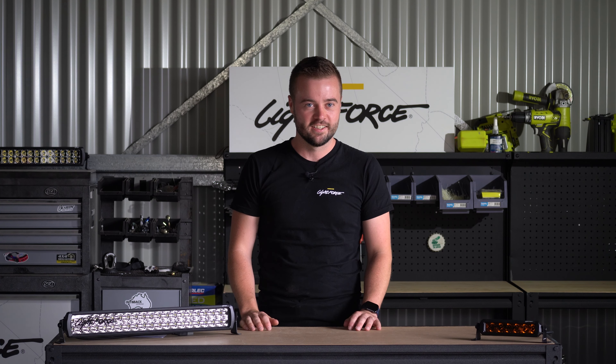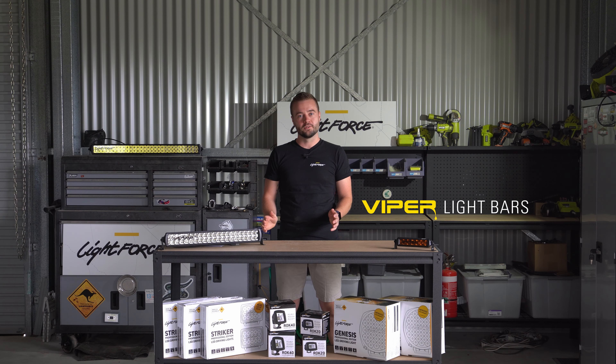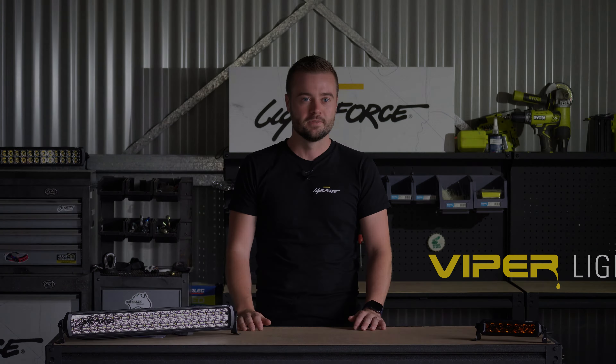Viper light bars are here. G'day, it's Woody from Lightforce, and in this episode of Tech Talk, we're going to be looking at the all-new Viper light bar and delving deep into their performance.